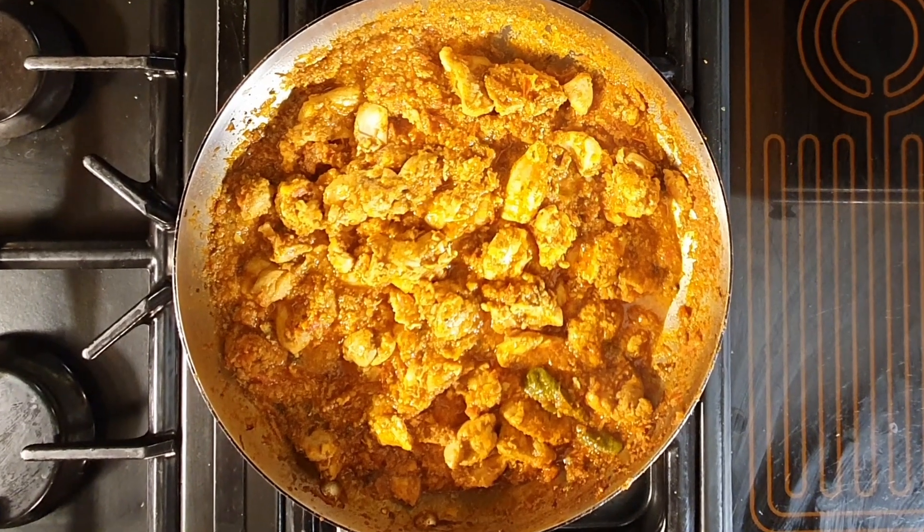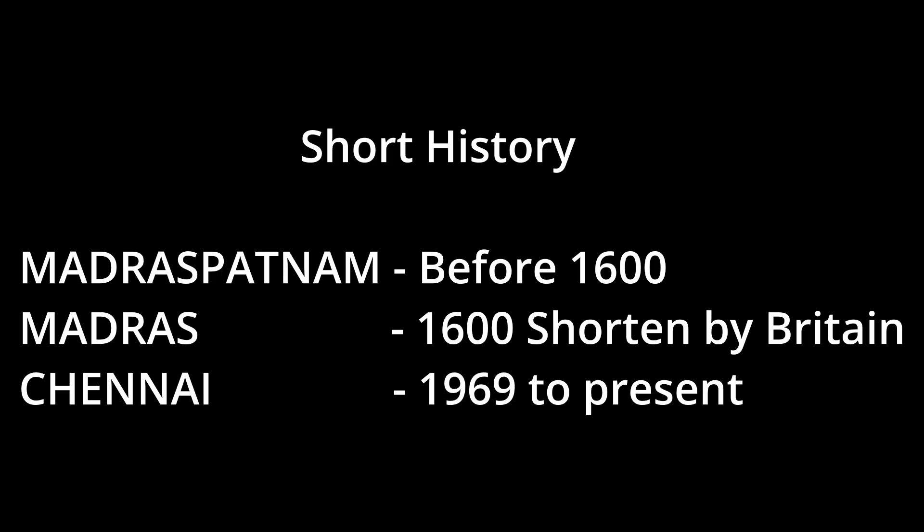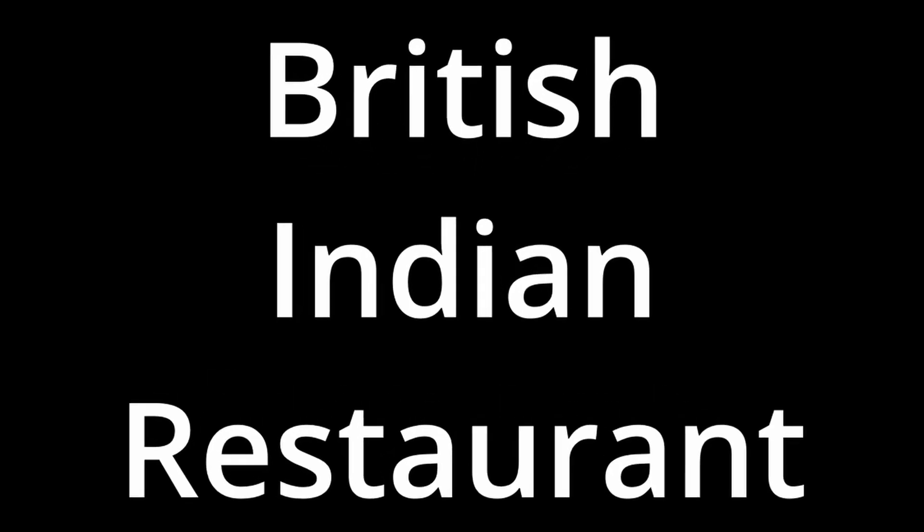I'm going to show you how to make a British Indian restaurant style Madras dish. First of all, we have to understand where the name Madras came from. Chennai, which is the name given to the city today and was renamed in 1969, during the 16th and 17th century British Raj, the Brits called anything that came out of that region a Madras. So there is no single authentic British Indian restaurant dish.